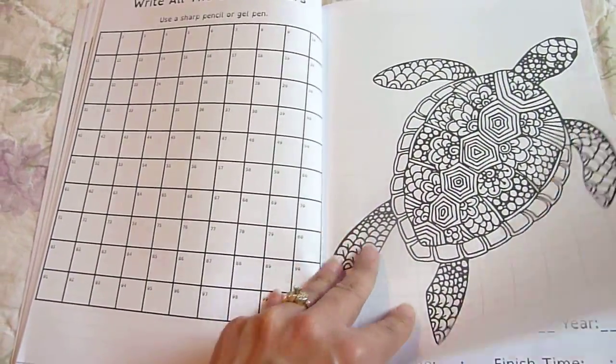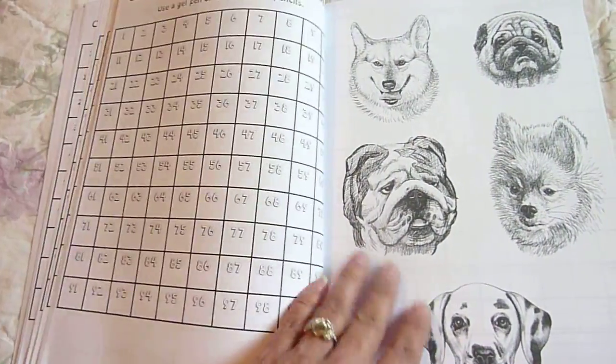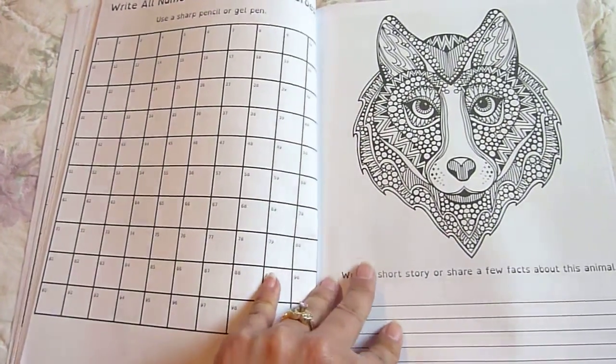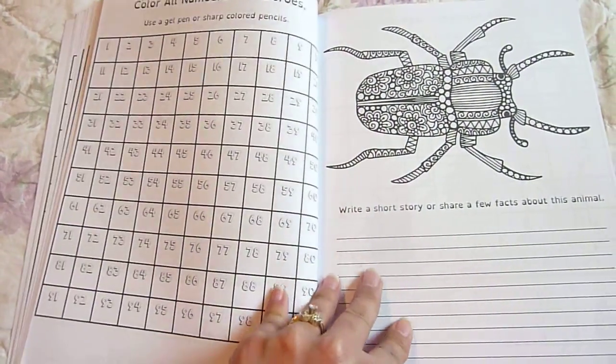So if you see grammar mistakes or misspelled words, don't correct them — don't get the red pen out. Just make a note of it and then you can have a lesson later. Color every box with zeros. Color all numbers with zeros.